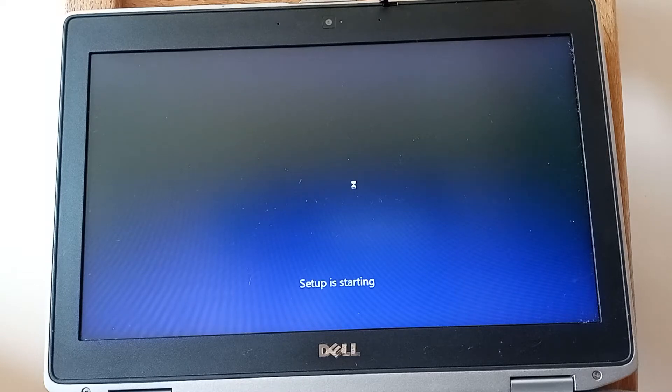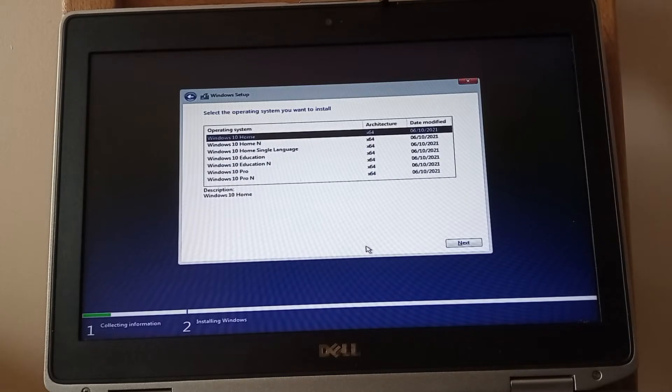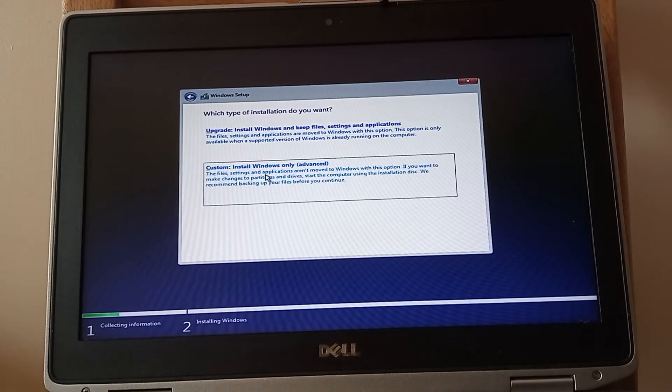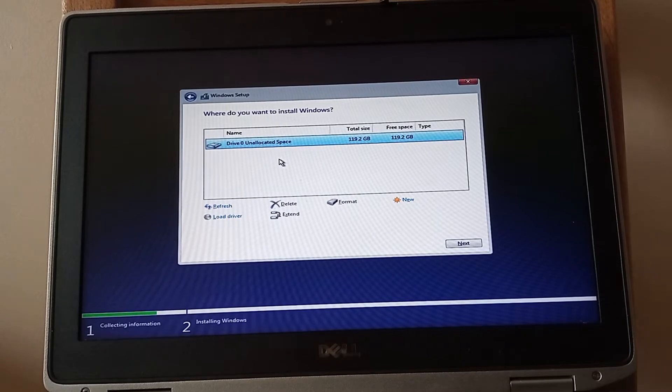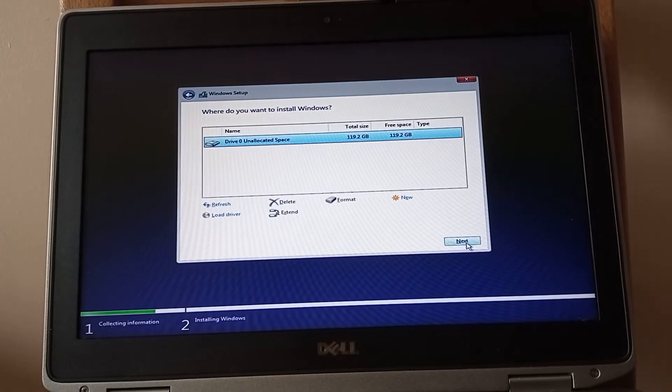I bought a 128 gigabyte SSD drive and it cost me about £12 — there are plenty available for people in the UK. I've also checked eBay in the US and, by the way, that was a reconditioned SSD drive. It looks as though you can get one for about $13 in the US, which is cheap as chips as we say over here.